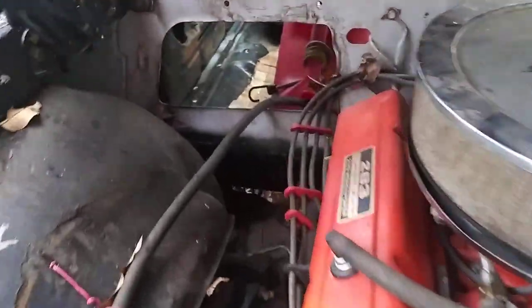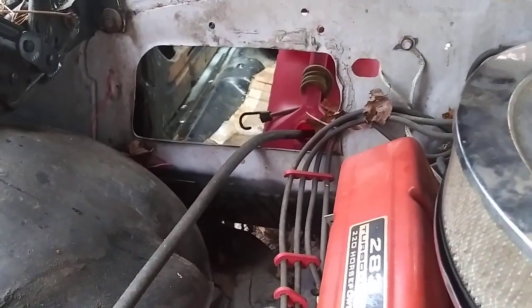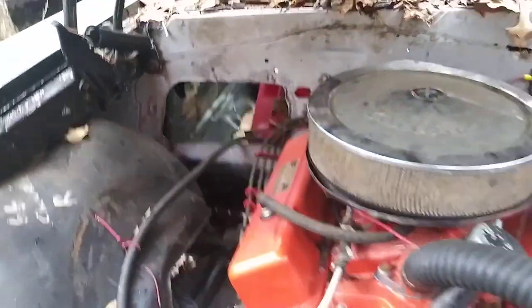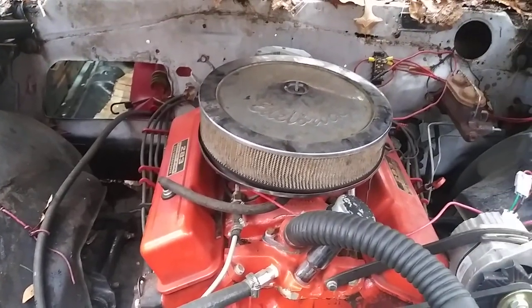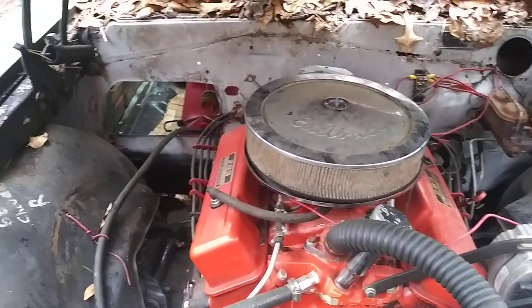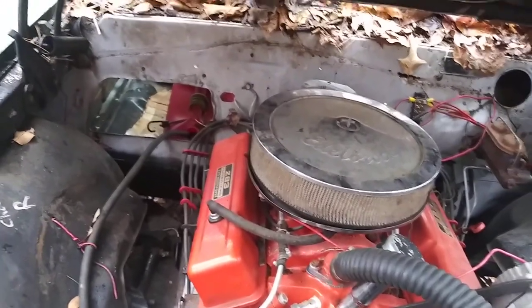Here's my Chevelle — we're missing the heater box out of it, but I believe it originally also does not have that tube on it. I think they just started doing that in the 70s on a lot of vehicles — not sure on that, don't quote me.